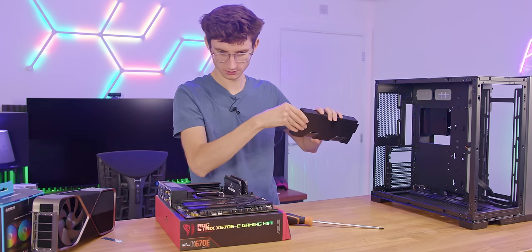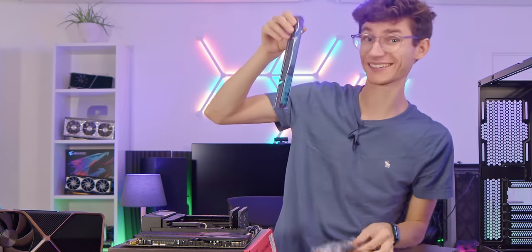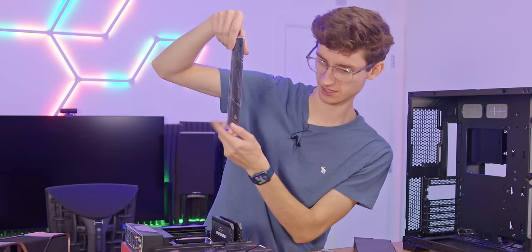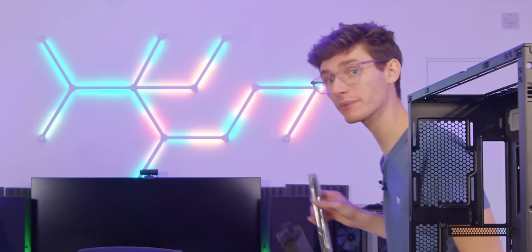We've also got a Wi-Fi adapter and another PCIe Gen 5 heat sink — look at the size of it — because Gen 5 is going to get hot. But again, this is what you're paying for. It's not going to increase your FPS.